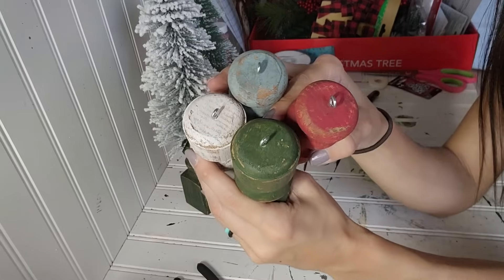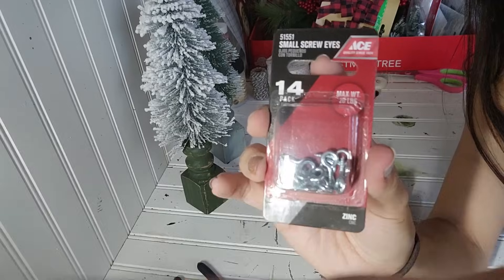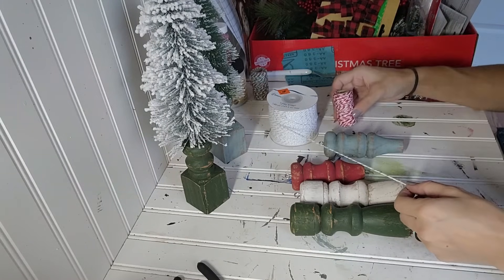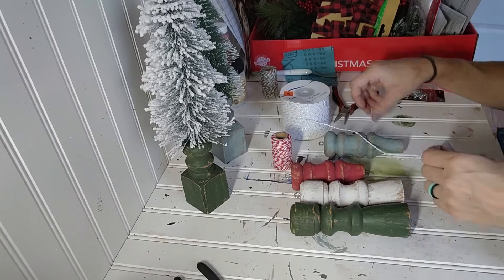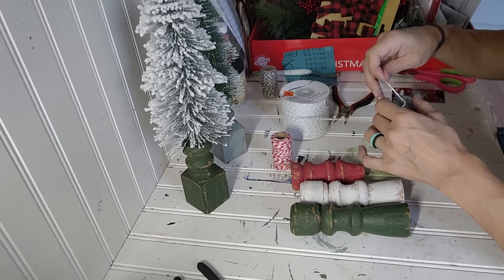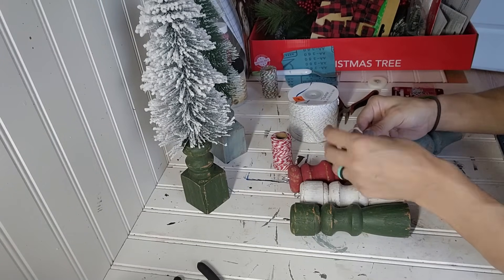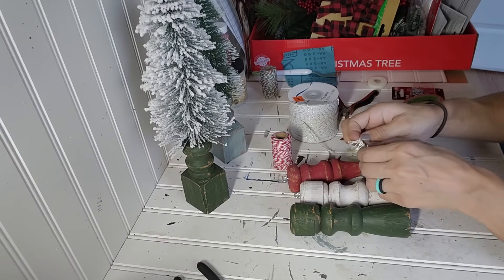The remaining four pieces, I added eye screws to the top of them so that they could become ornaments. I grabbed them from Ace Hardware — they had different sizes and I really like the size of them for these ornaments. I'm just going to attach some twine or string to them and then these are done. I hope you liked this first project — let me know what you guys think.